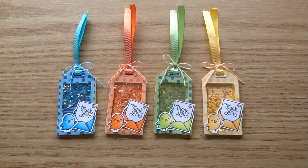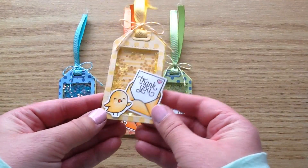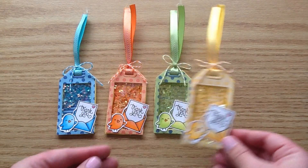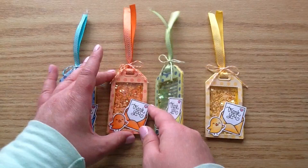For my project today, I made these really cute little thank you shaker tags and I just think they turned out so sweet. They are shaky and I'm going to hold each of them up so you can see all the little colors. This is the little yellow one and it is just so stinking cute with all that little glittery in there. Here is the green one and I just love how shaky these are.